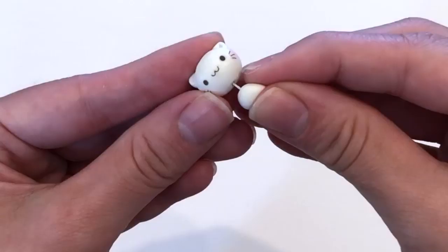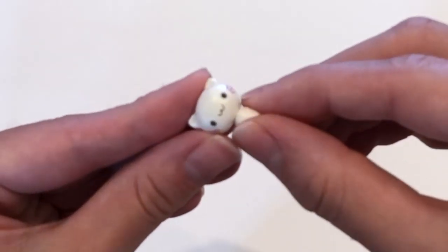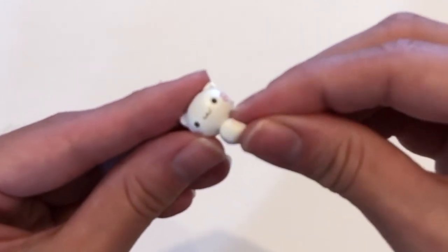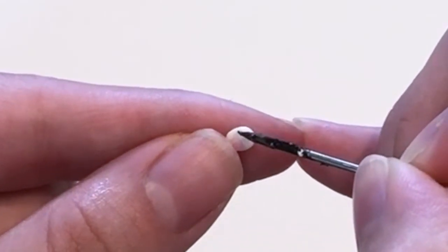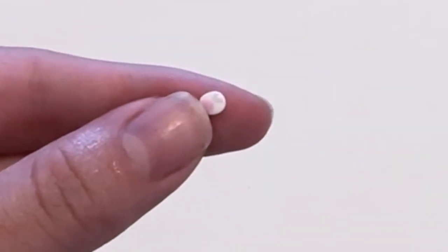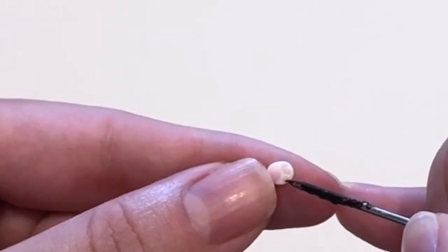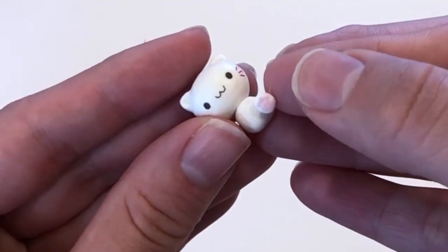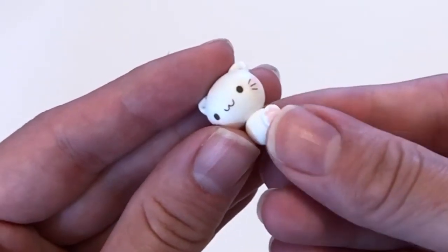For the body, I took a small piece and made it into a triangle shape. Using a small piece of metal, I pushed both the head and the body together so they would stay connected. For the kitten's feet, I wanted the pad to be showing, so I took a small circular piece of white clay, flattened it a little, and put the pink pad details on one side — one big circle on the bottom and three or four tiny circles on top. Once you're happy with it, place it on the body.